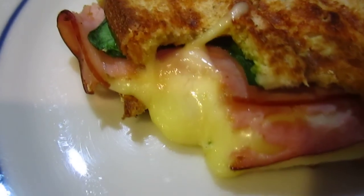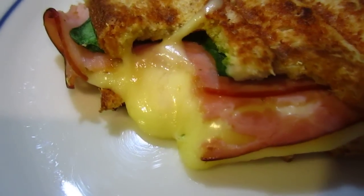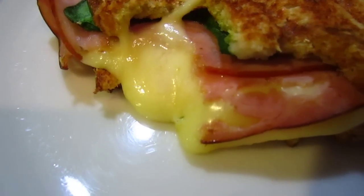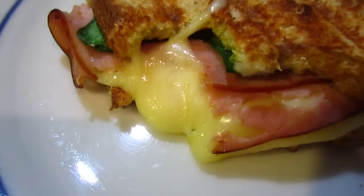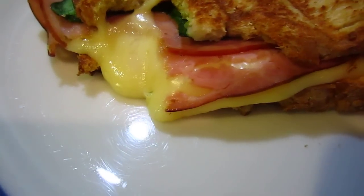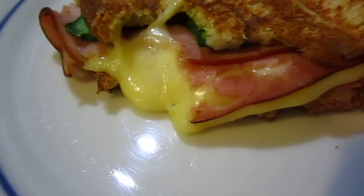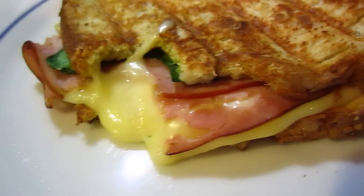Okay, so this is the grilled cheese sandwich — because it's a leftover, so we'd have a bite — but it's like this with ronbon, ham, and cheese, and salad leaves.